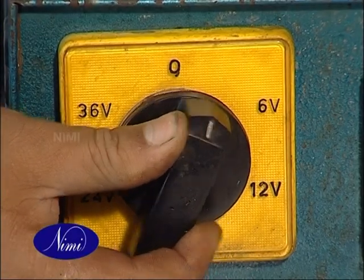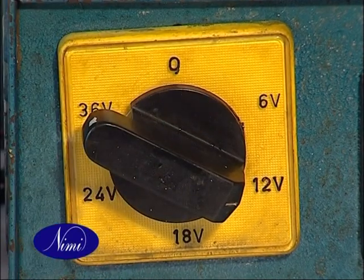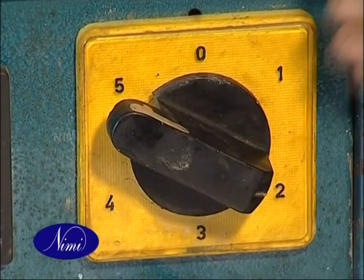Adjust the battery charger output voltage equal to or a little higher than the voltage of the battery to be charged. Set the charger voltage to produce the determined value of initial charging current.